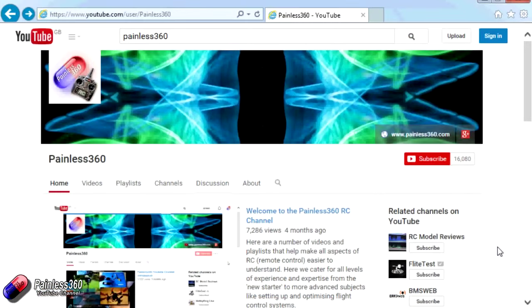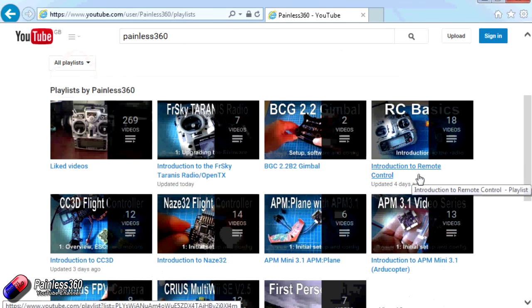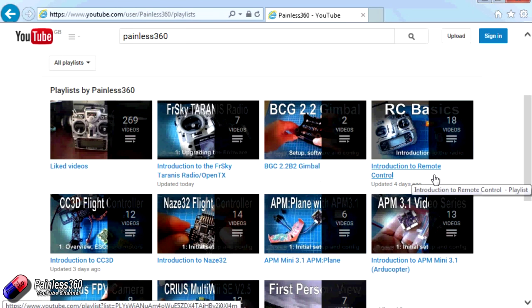Thank you for taking the time to watch that video. There are lots of other videos on the channel and they're carefully ordered into playlists, so you may find other videos on this same subject. I'd recommend going into the playlist area of the Painless360 YouTube channel and looking around. Thanks for watching — please like, subscribe, and happy flying!